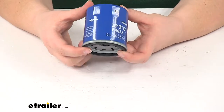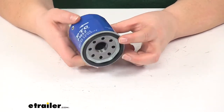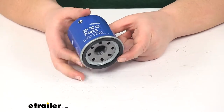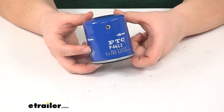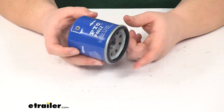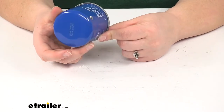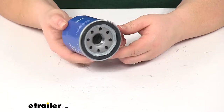Our oil filter is going to trap any harmful contaminants to keep your engine running smoothly. It's designed for both conventional and synthetic oils. It has a molded nitrile anti-drain bag valve to deliver start-up engine protection. Its spring-activated bypass release valve is pressure sensitive and more responsive, and its internally lubricated sealing gasket allows you to remove the filter easily.